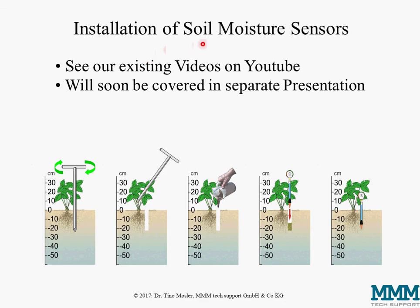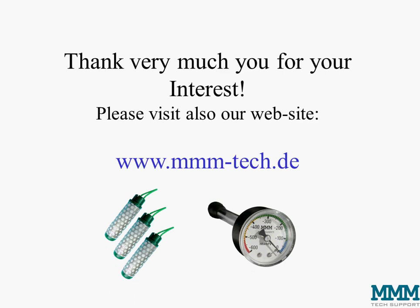The next step is the installation of the soil moisture sensors, which will be covered soon in a separate presentation. We also have a good collection of installation videos already on YouTube, so please check those. Thank you very much for your interest, and please visit our website at www.mmm-tech.de.